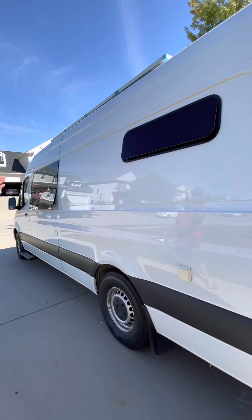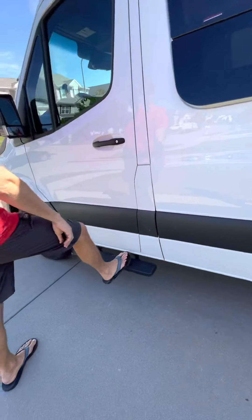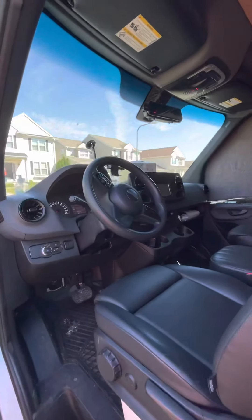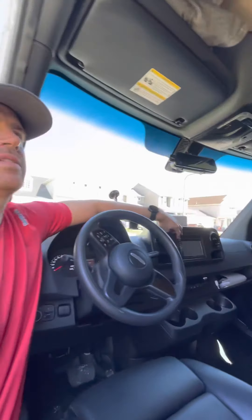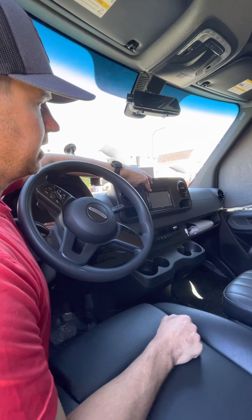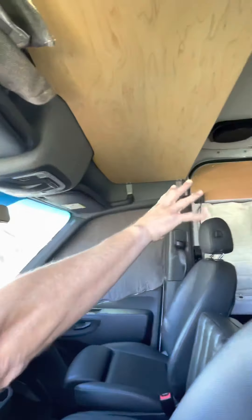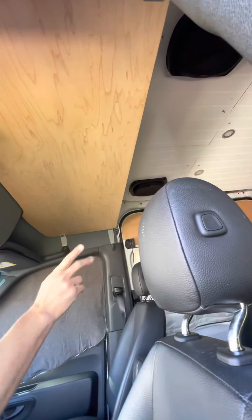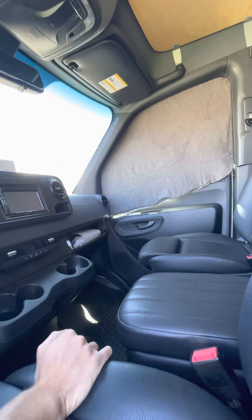We put in these awning-style bunk windows on both sides just for some airflow, and put the running boards in which are super nice for getting in and out. We did upgrade the sound system, which has been fantastic because it comes with a pretty junky one. This Alpine has a DVD player wired up with RCA cables — you could actually mount a TV somewhere in here that would play through this DVD player. We added Kicker 6x9s up here and upgraded the 6-inch door speakers to Kicker as well.